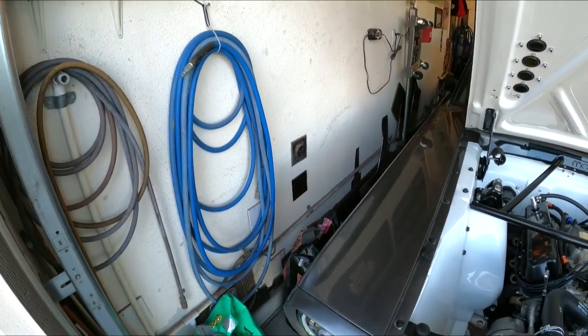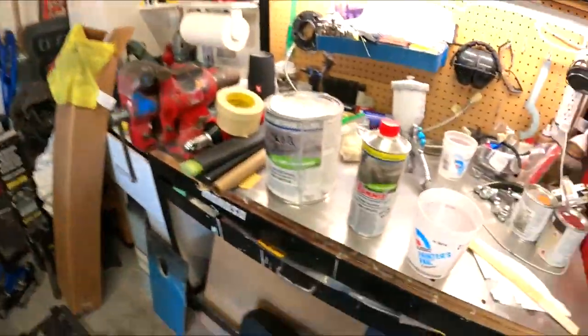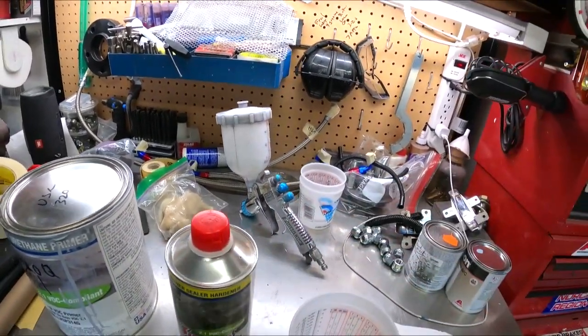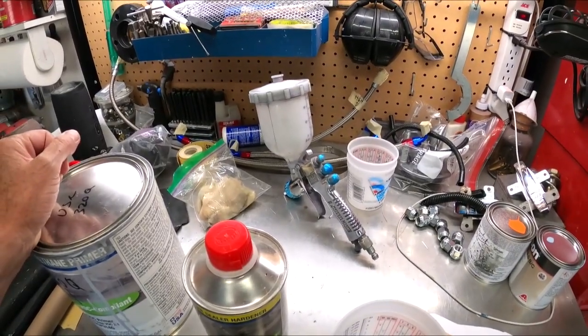I've got a DeVilbiss Finish Line gun — I don't know how old it is, it's nothing great but it's what I've got. I've also got a spare and a DeVilbiss touch-up gun that I've had forever and it just keeps working. There are probably a lot better guns out there but I haven't played with them so I really can't comment. I've also got a Binks Model 7, but that's not an HVLP gun — it wastes material, but you can paint a car real fast with it. So follow along and we'll get to spraying primer really soon.